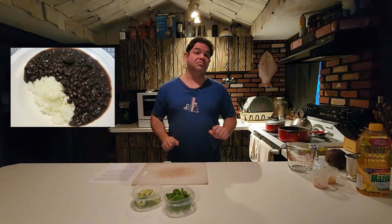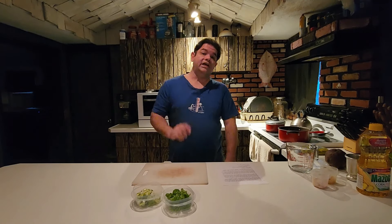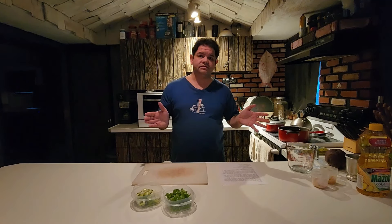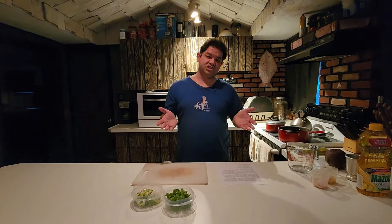Hey, Joey Starr here for another episode of Starr Quality Kitchen. Today I will show you one of the ways that you can make Brazilian black beans. I said 'one of the ways' because there are so many ways just to make the base recipe, and then there are so many other variations for black and other kinds of beans, ranging anywhere from a simple Brazilian bean recipe all the way to more complex dishes like feijoada.